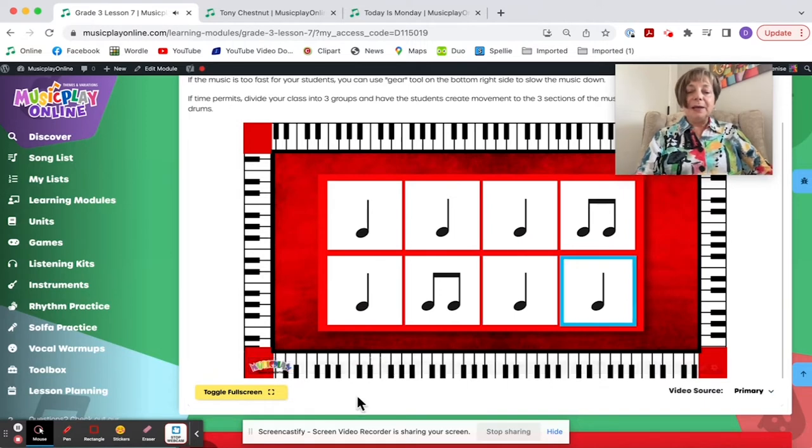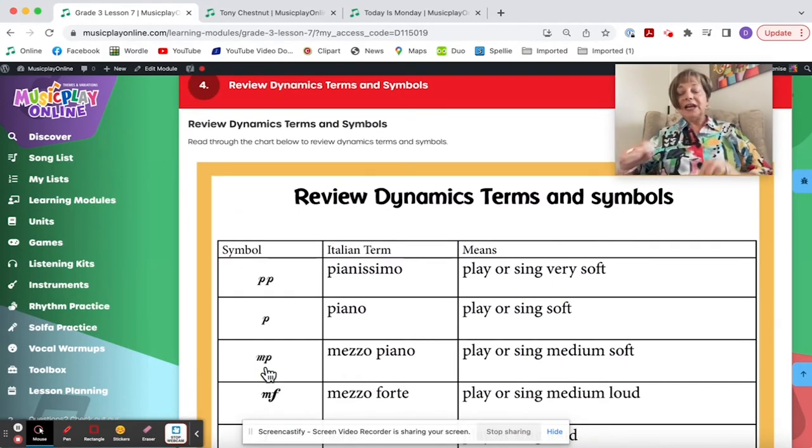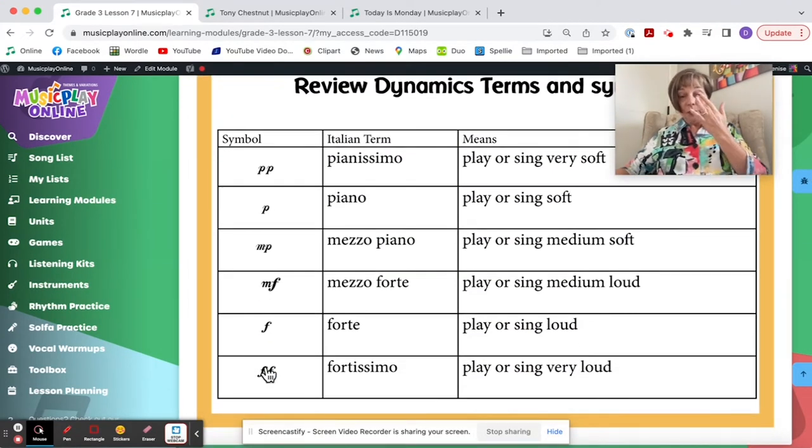That might be a more realistic tempo for third grade. Review dynamics terms and symbols — this may be new for your students; if it's new, teach them. This is an Artie Almeida idea. Pianissimo means play or sing very soft — kids repeat. Notice that in Music Play, generally I use the word 'quiet' for Pre-K through K-1 and the start of Grade 2, then transition to the more common term 'soft.'